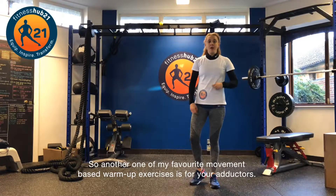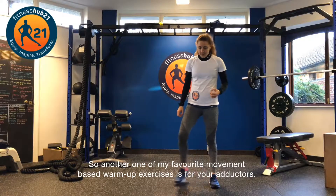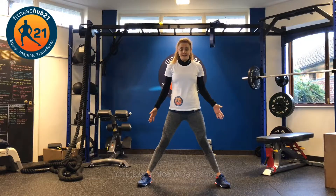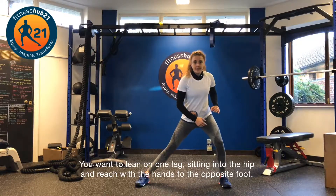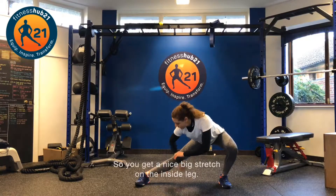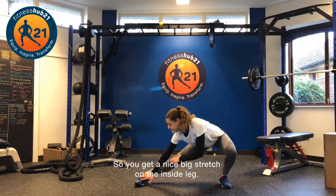Another one of my favourite movement-based warm-up exercises is for your adductors. Take a nice wide stance — you want to lean on one leg, sitting into the hip, and reach with the hands to the opposite foot, so you get a nice big stretch on the inside leg.